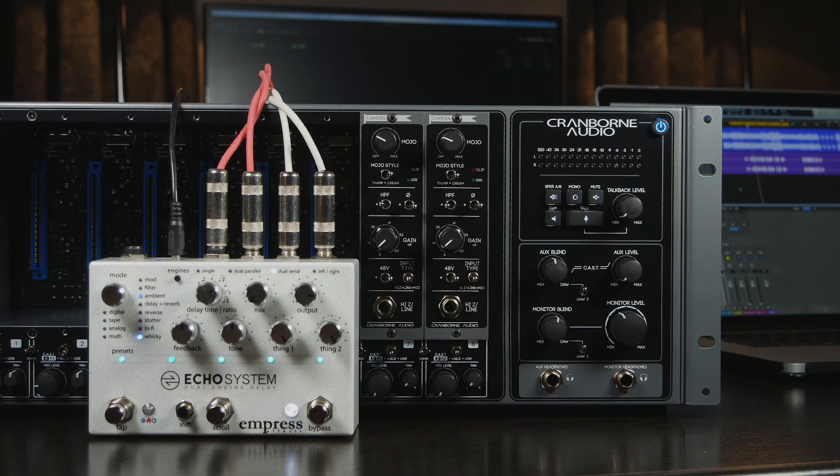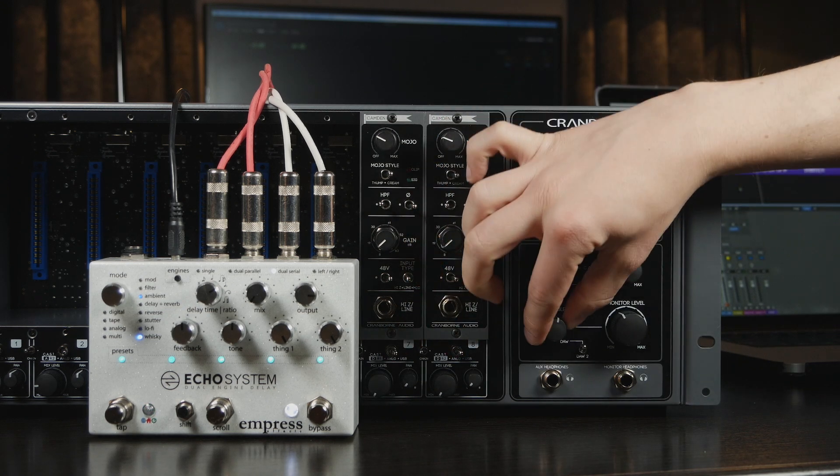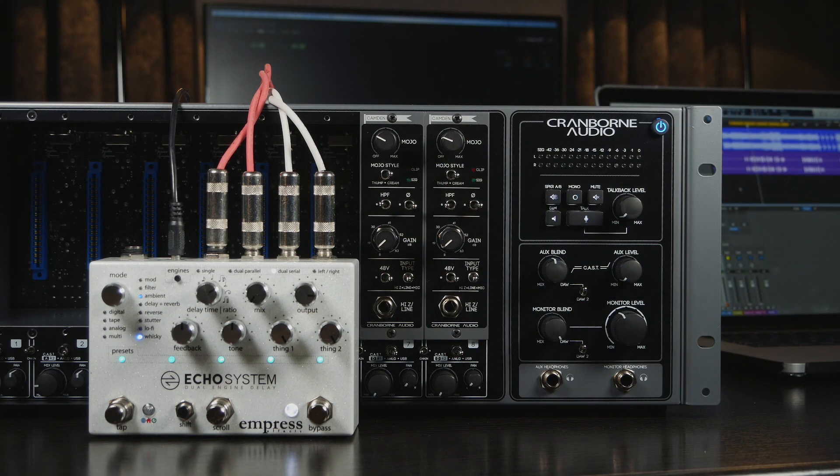This delay is stereo, so we are using both slots 7 and 8. On 500R8's front panel, set the source switches to USB and turn the monitor blend control to the DAW position to monitor Logic's output.